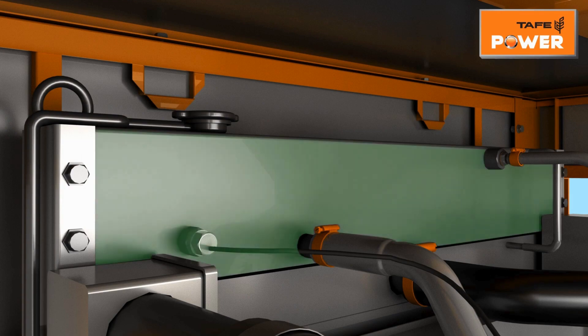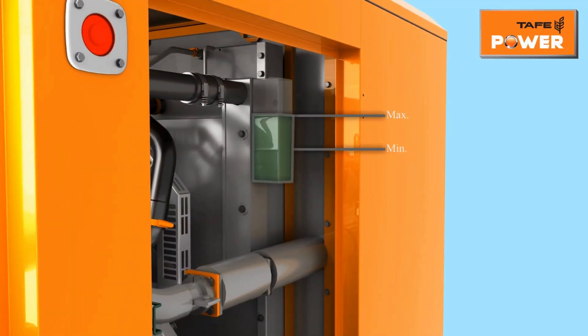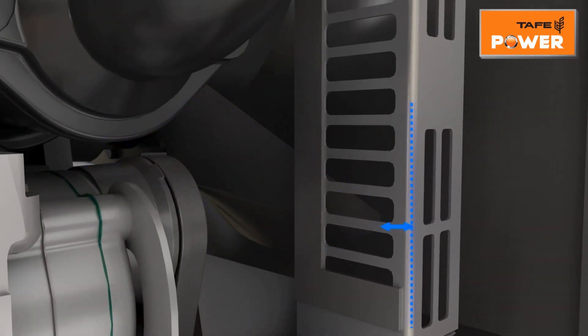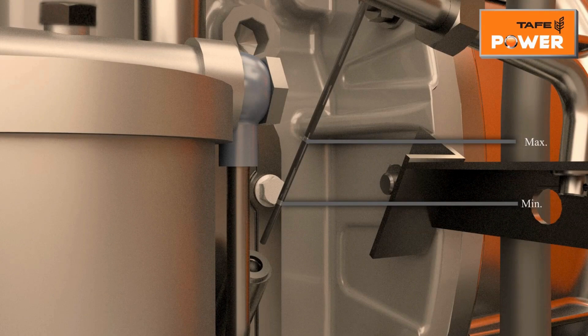For water-cooled gensets, check the level of coolant in the radiator and recovery bottle — it should be close to the maximum level. Ensure that the radiator fan blades are not fouling with the shroud on any side. Check the level of lubricating oil through the dipstick; it should be at maximum level. For standard operating conditions, the recommended oil grade is API CI4 15W40 or above.